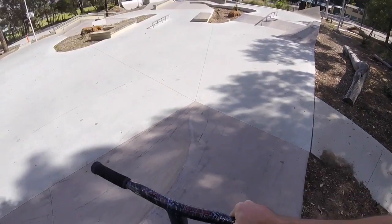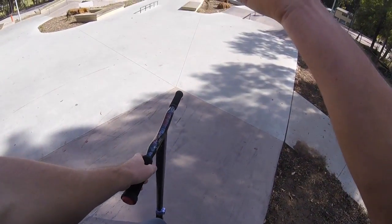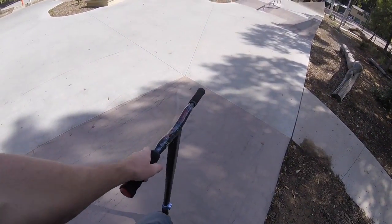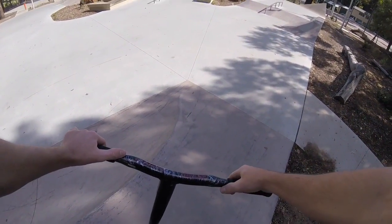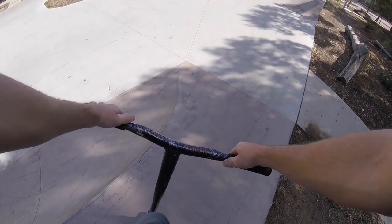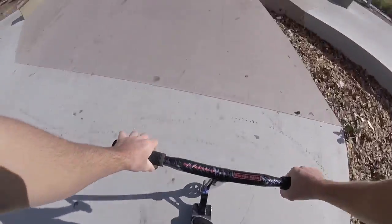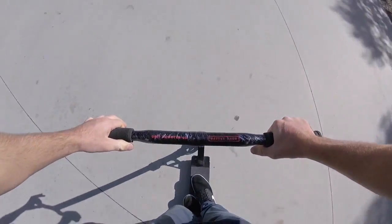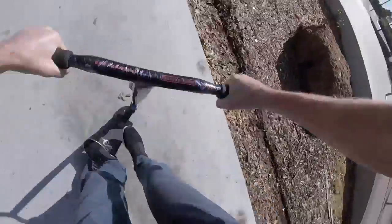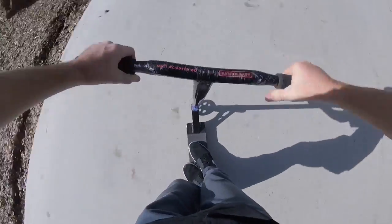We're going to cruise down this bank, double foot manny, the little grind box to whip off, and then come back and we'll do front feeble to whip, normal whip. Oh, close — the corner. Let's go. Sick. Now front feeble for whip. Sweet.